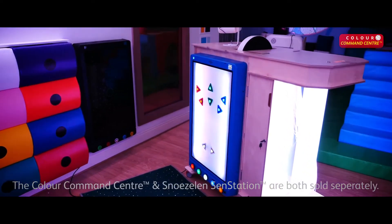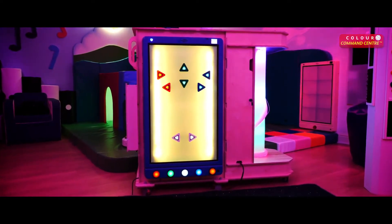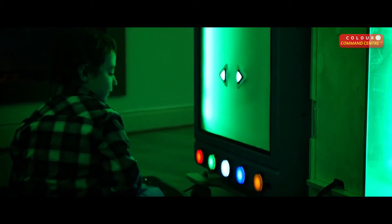Introducing the Color Command Center from Rompa. Explore how colors are made using the large buttons to select a base color and add or subtract hues of red, green, or blue to create new colors.